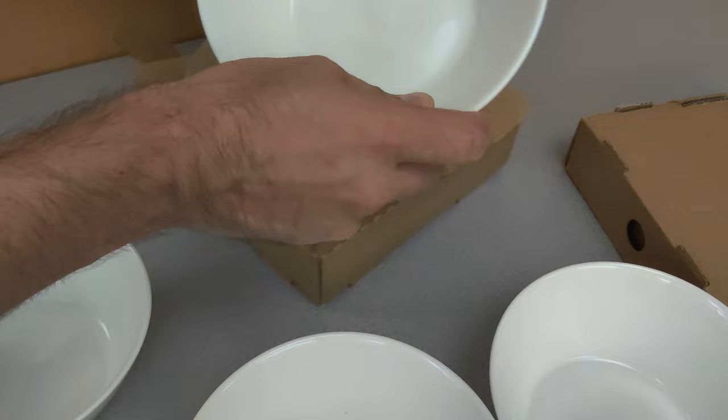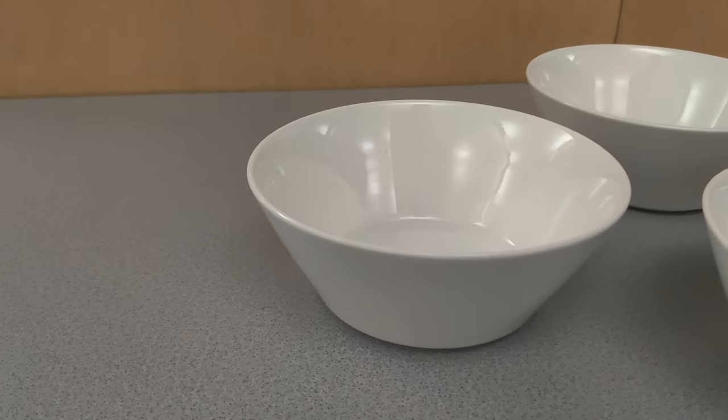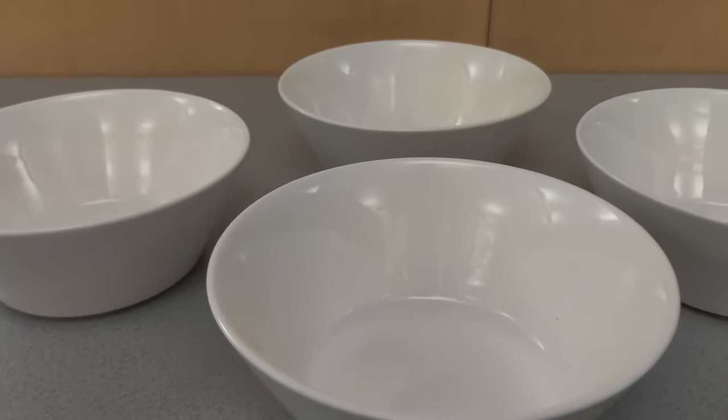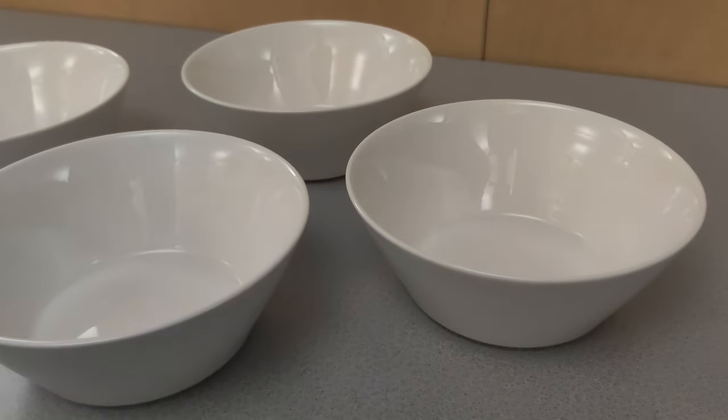Just like everything else that Doan ships, these came well packaged with plenty of padding. I really love the clean white glazing on these. It's very consistent and you can tell that these are good quality bowls. These are made using top grade porcelain.